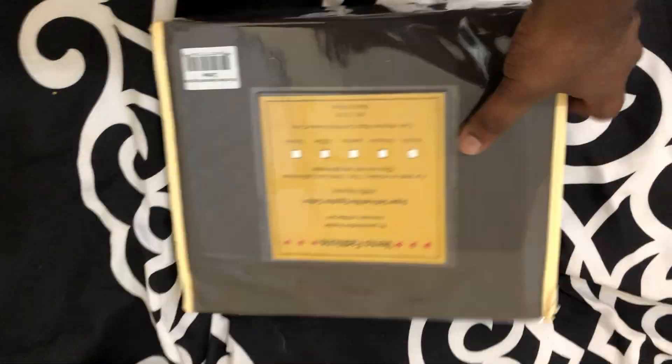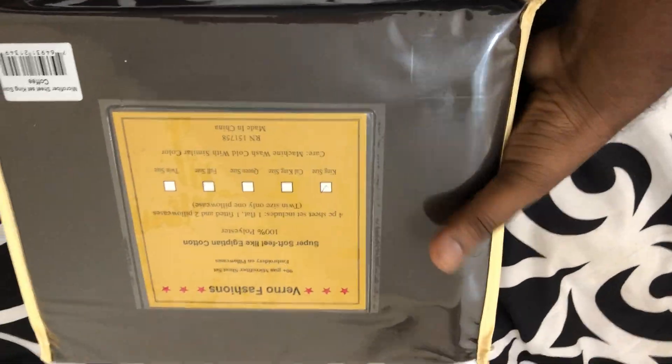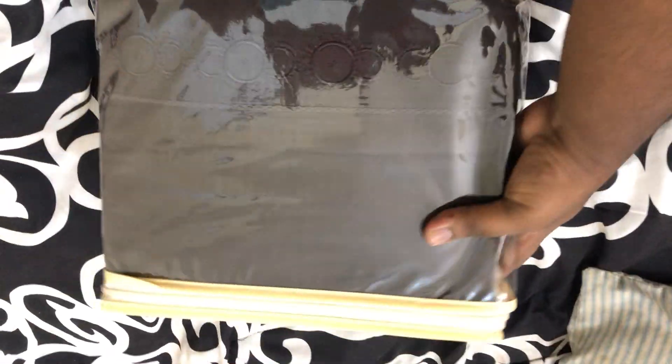Hi, welcome to my channel again. I'm going to be unboxing another bed sheet — this is called a 300 microfiber sheet set, and it's king size for my bed. The package looks really cool, and since it's microfiber, I expect it to be super soft. Let's see!